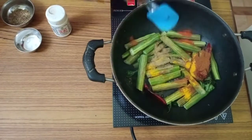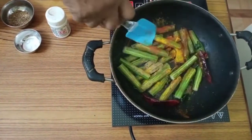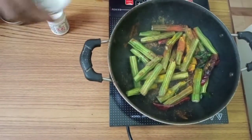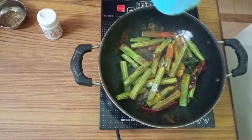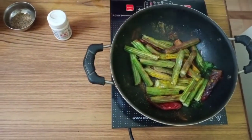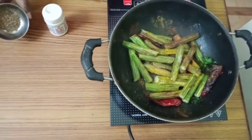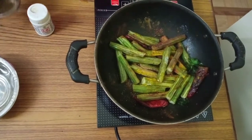Mix it well. Then add salt also. Then add the water. We also need to add jeera — jeera can be added when the oil is boiling too.